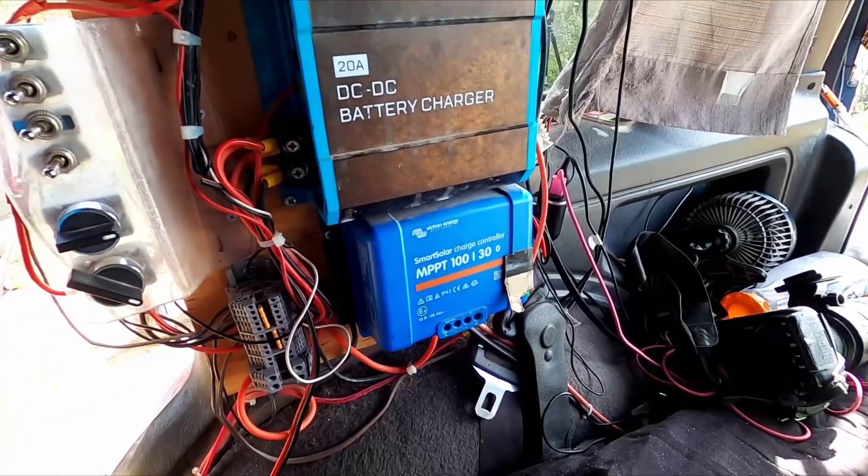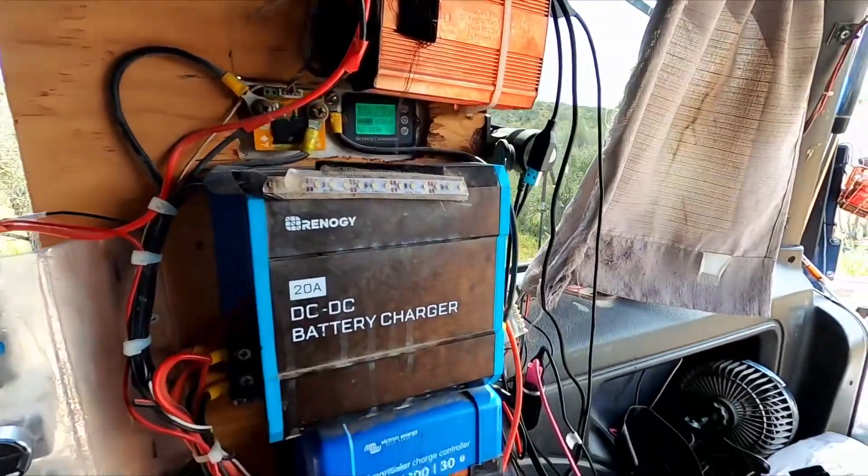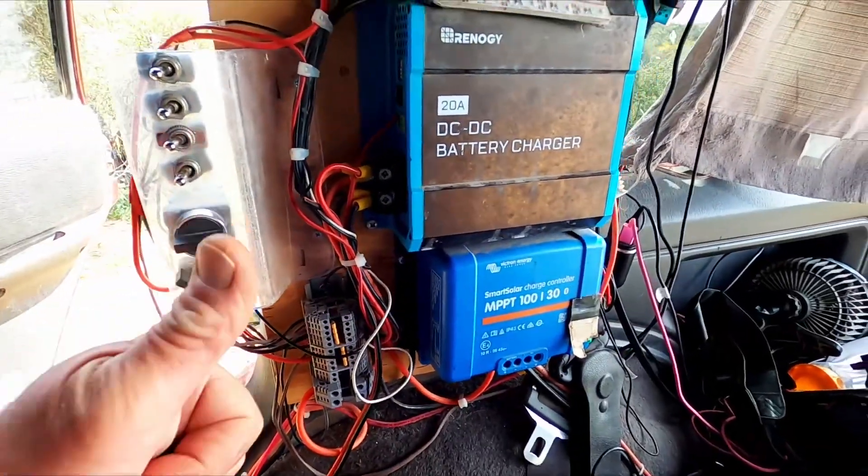So this is my system now. It's a mess. It's horrible. So this definitely has got to go.